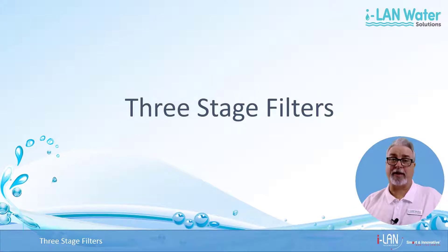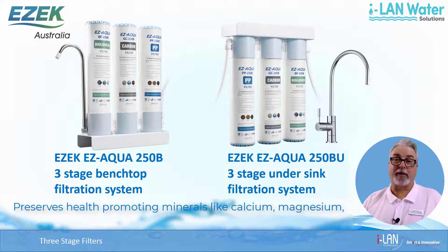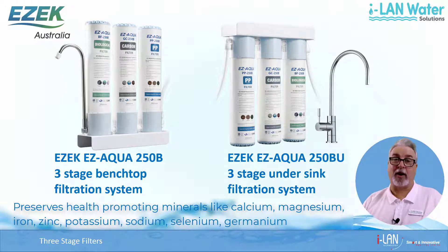First we'll look at the 3 stage filtration systems like the Benchtop EasyAqua 250B and the Undersink Easy 250BU pictured here. With these systems no water is wasted and health promoting minerals like calcium, magnesium, iron, zinc, potassium, sodium, selenium, germanium and so on are preserved.